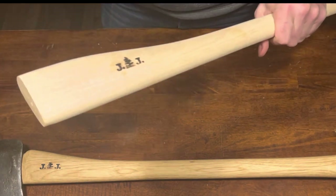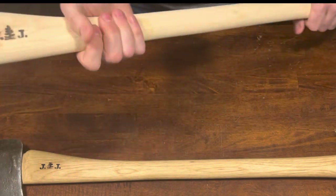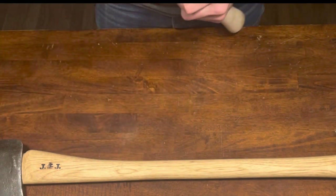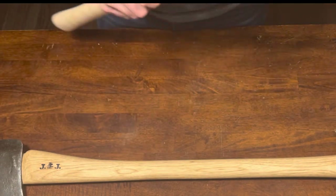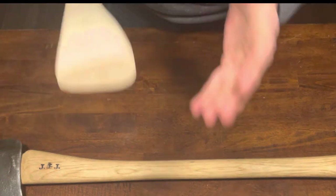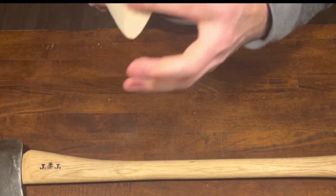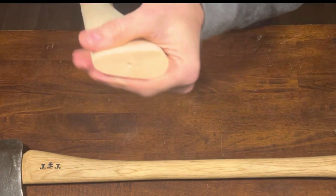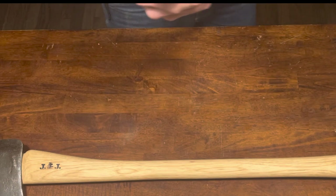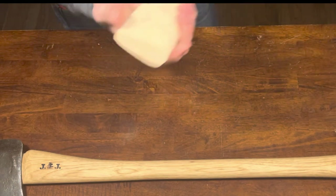If you want to put a bigger axe head with a bigger eye on it, you can't do it if the eye is too small. That's actually the most important thing to me with these — what really stuck out. I can put anything on it because this is a 28-inch handle. A lot of 28-inch handles you have to go to a French curve or something more boutique to get a fatter eye.